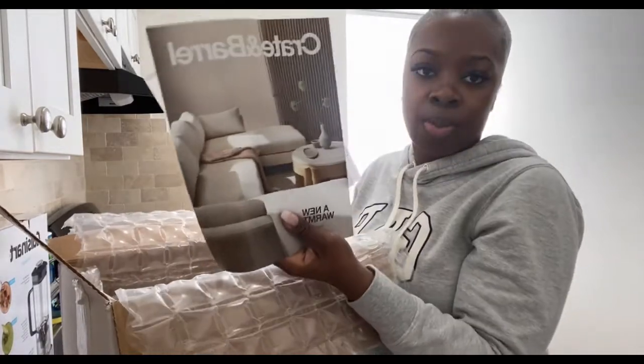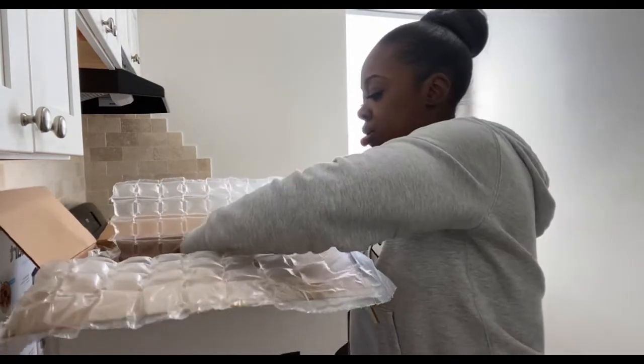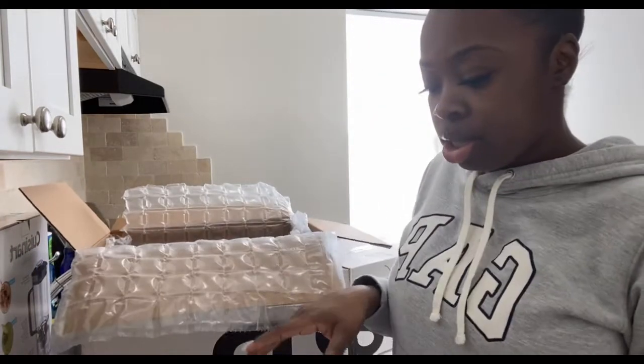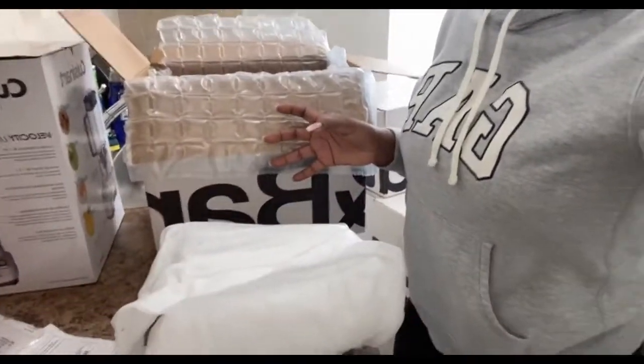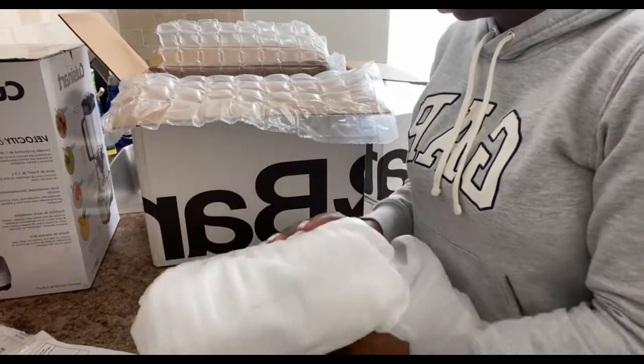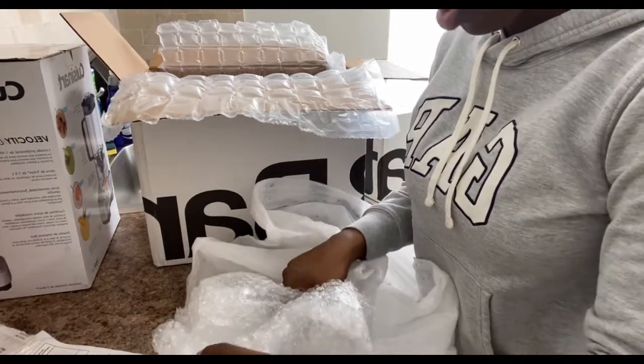Oh, look — they gave me a Crate and Barrel magazine. Let me see what's in here. There are a few things in this box. Let me unwrap this — it's something fragile because it has bubble wrap on the inside.